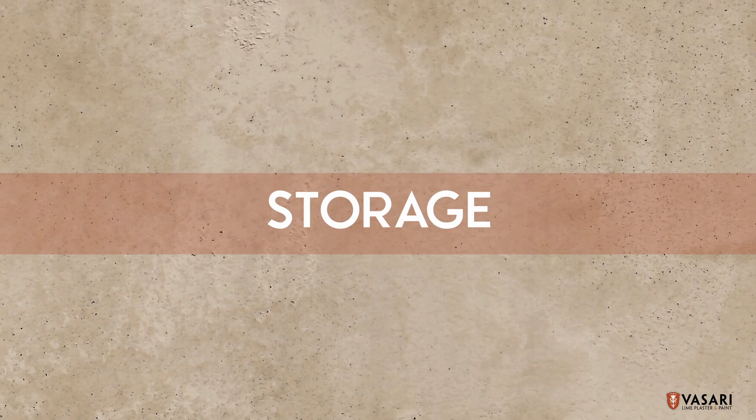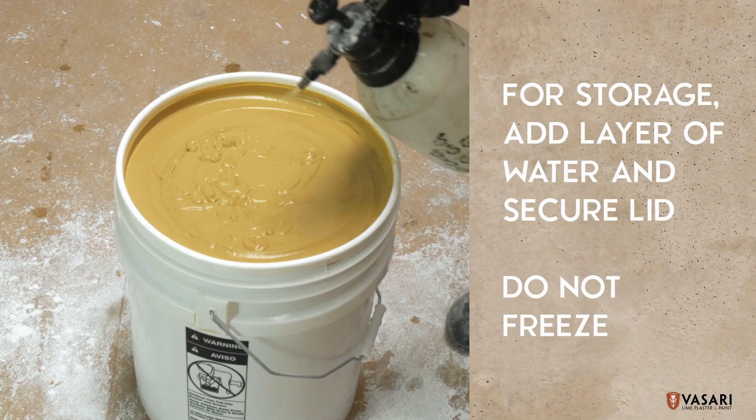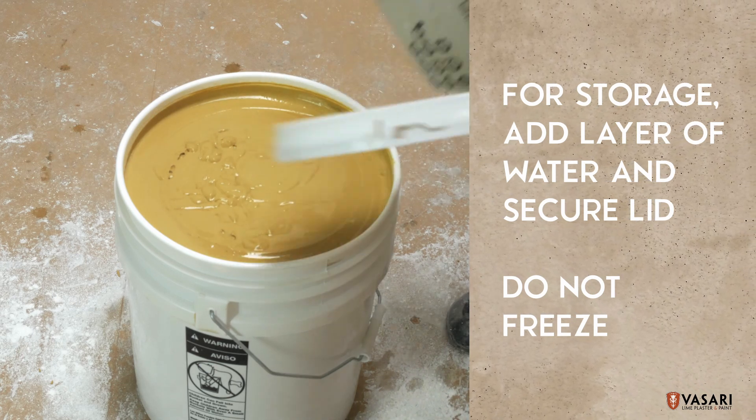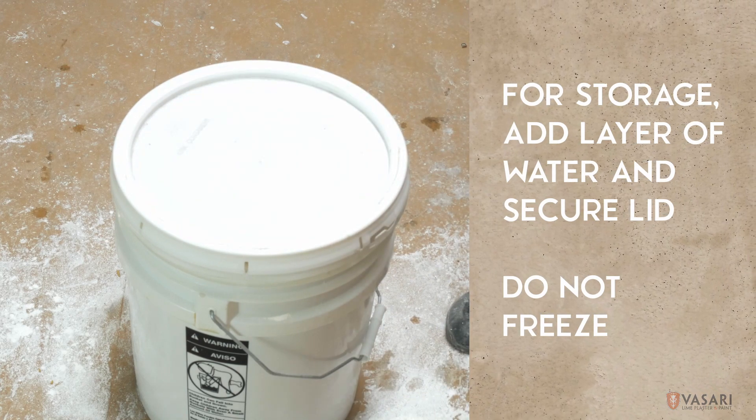For long-term storage, add some water to the top of the pail to prevent the plaster from crusting over. The plaster will not set or become hard in the pail and can be stored and used any time after mixing. Seal it with a lid and store your plaster in an area which is not prone to freezing.